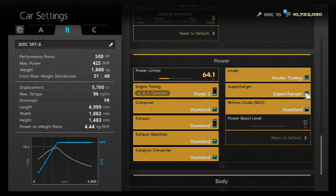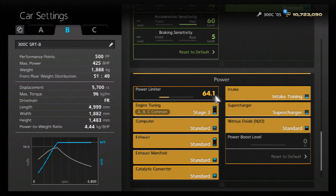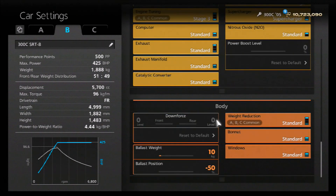I've gone for the Stage 3 engine tune, the supercharger, and the intake tuning plus an oil change, arriving at the 425 horsepower level - which is the power of the actual SRT8 - and that also allows us to have the car at the 500 PP level. If you fit fewer of those parts, you can have 425 horsepower at a lower PP, which is technically better as it's more competitive. As far as the weight, it does actually weigh more than the car already on the game, so you want to add a 10 kilo ballast placed all the way to the front of the car.